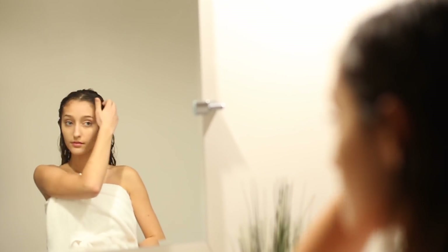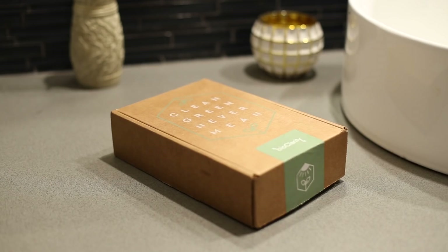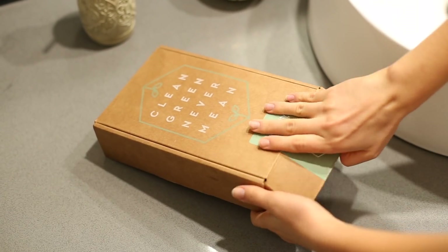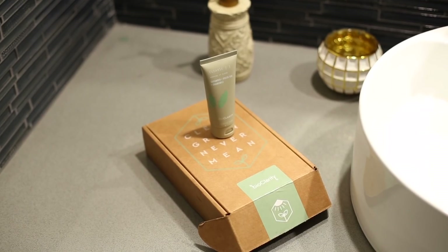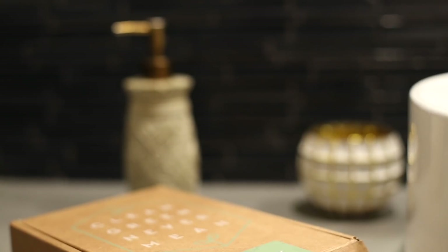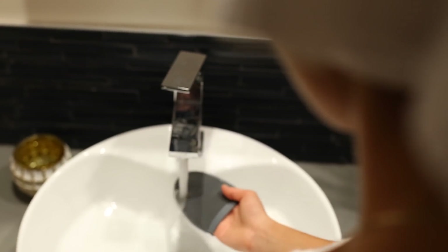Once I'm done with my shower routine, I go ahead and start with my skincare. Since it is a spa day, I like to go all out and really care for my skin using a skincare set. This is the subscription box called BioClarity. It's totally plant-based and super gentle on my skin, and that's why I'm so obsessed with it. The first step in the clear skin system is the cleanser, which is my personal favorite out of the three. I have really sensitive skin, so when I find a cleanser that doesn't break me out and takes off all my makeup and dirt, I obsess over it. I like to add a little bit on my exfoliating mitt, which really gets under your skin, and just cleanse my face with it.